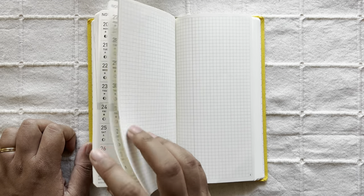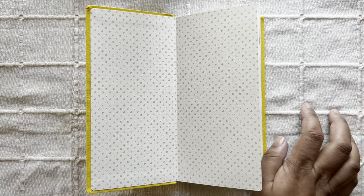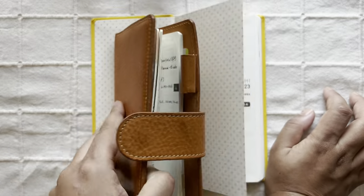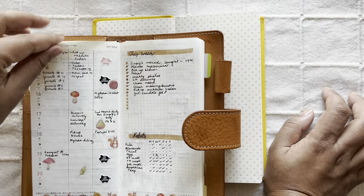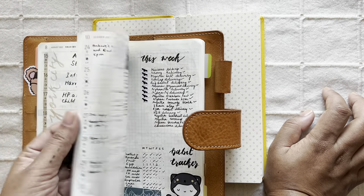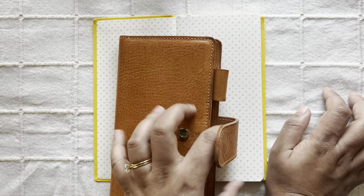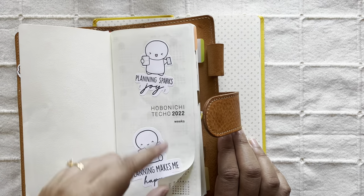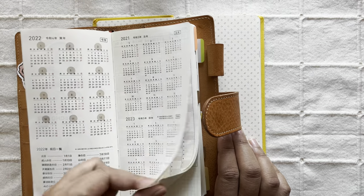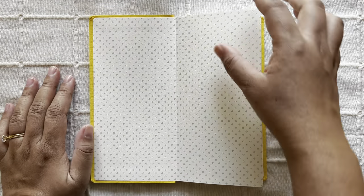Let me quickly show you my current Hobonichi Weeks. As you can see, these are pretty simple pages — I put some stickers here and there or washi, but overall I don't use kits or anything like that. The front pages are super bare; I just have a couple of Coffee Monsters stickers, which are all freebies. That's what I'm going to do for 2023 as well — I'm not going to overly decorate anything; it's going to be a super simple planner.